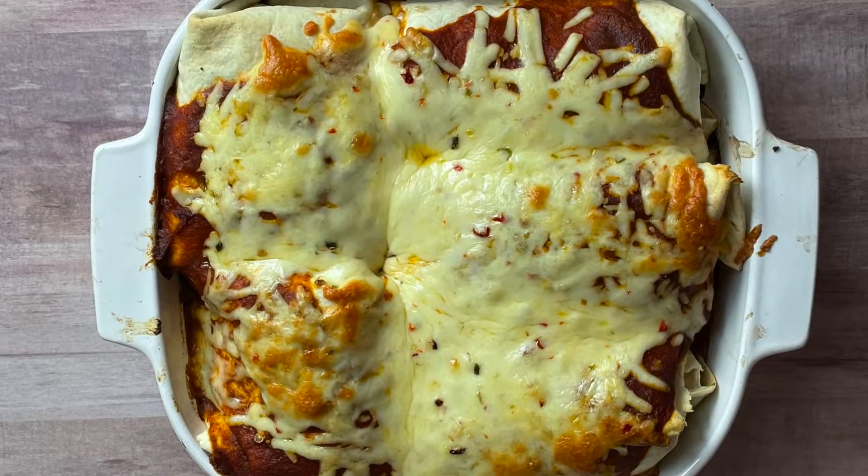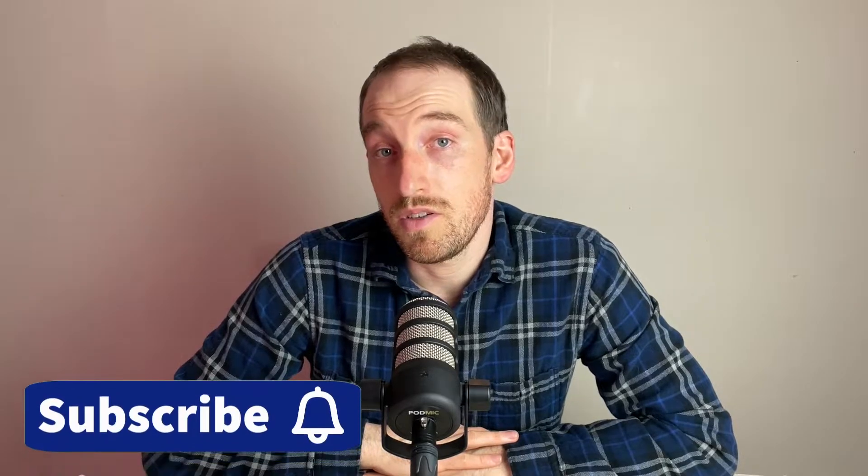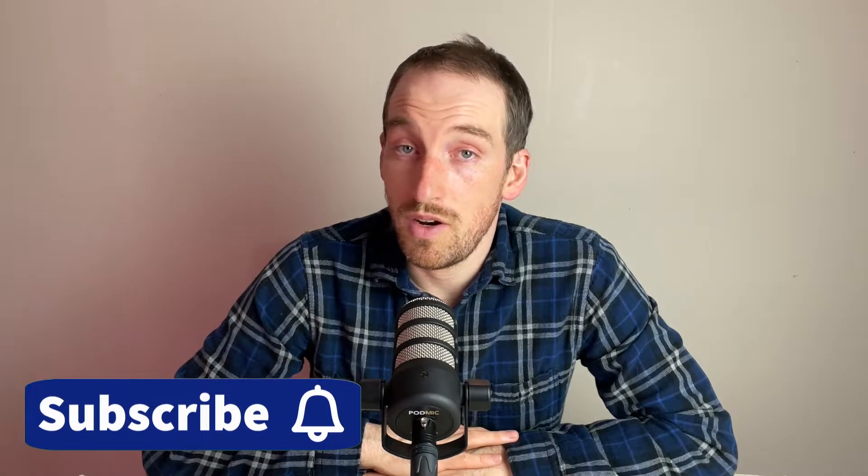The only trouble with the casserole dish method is getting them out individually because they kind of blend together as they cook, but other than that it's also a great method. Let me know down in the comments what your favorite method to make enchiladas is and which of these you prefer. If you're new to the channel please subscribe so you don't miss the next video, and if you found this helpful smash that like button. Thanks so much for watching and I'll see you again soon!